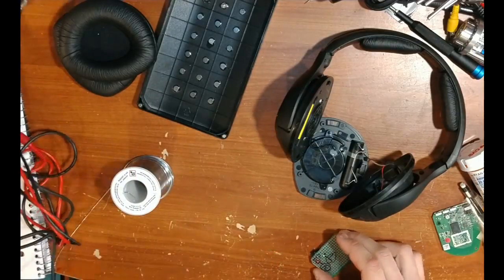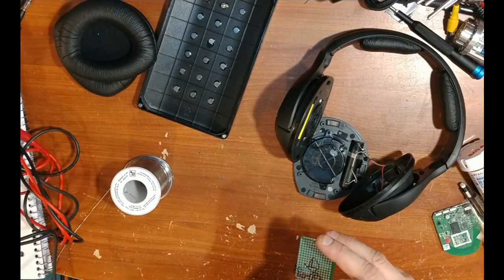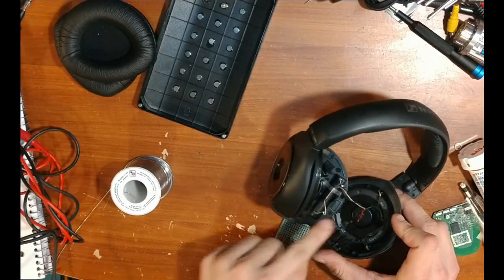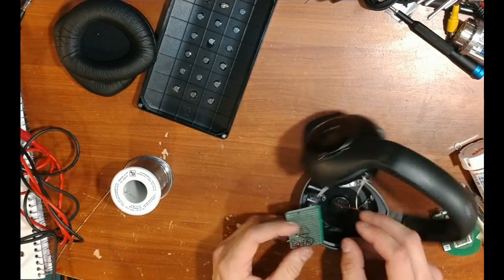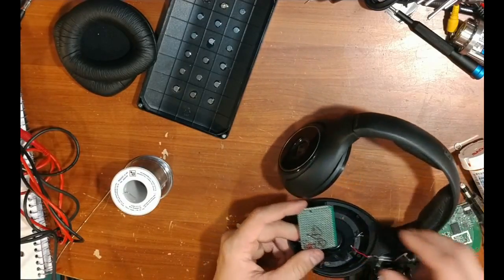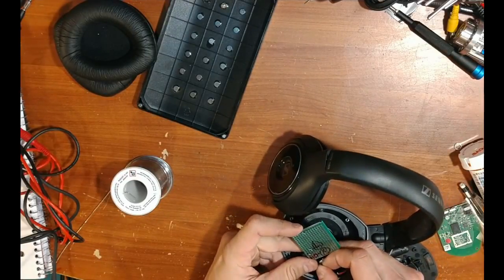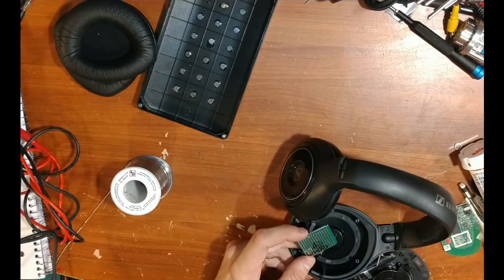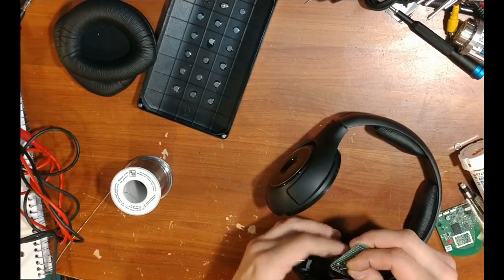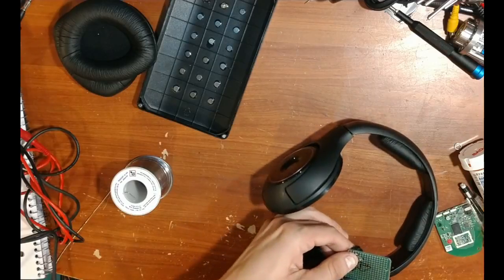Now that we know the channels, I've written them down on the board — marking the right channel in red and labeling L and R pointing to each connector. To connect the wires, simply solder them under the circuit board straight to where the connector is. This wire goes to the left speaker, so I'll connect the white wire directly to the left connector by soldering them together.